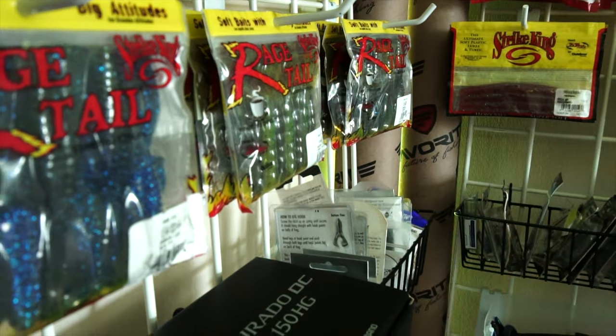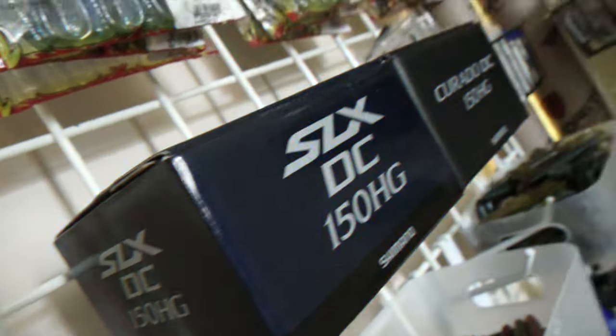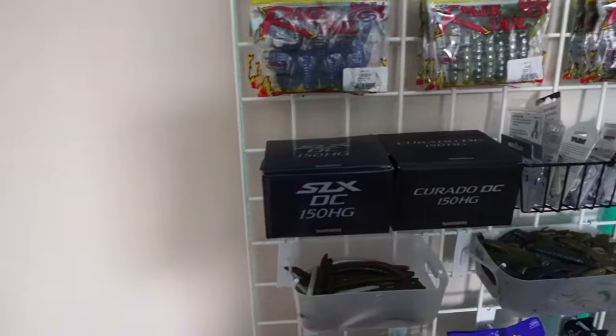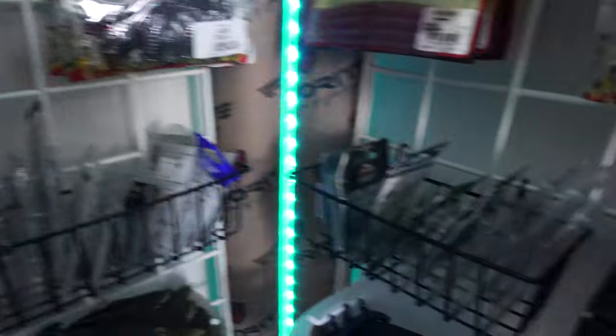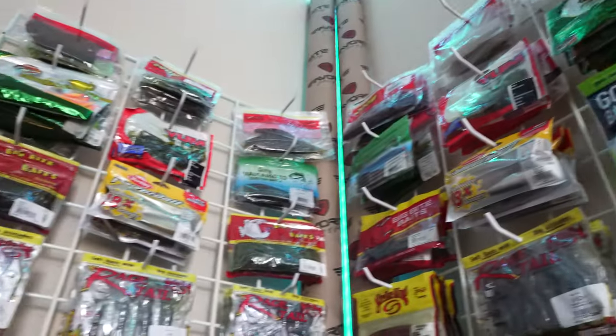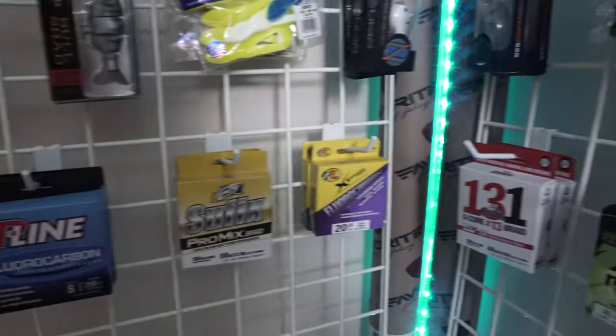We finally finished — this is what it's looking like. We've got our soft plastics taking up these four rows on each side, then we've got our reels here and here on each side, terminal tackle there and there, some more baits, and then baits by the pound right here and right here. We just have some leftover baits — stuff that wouldn't really make sense to be put up there — and lastly our line is going to be here at the very bottom.